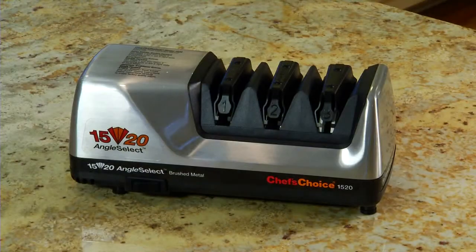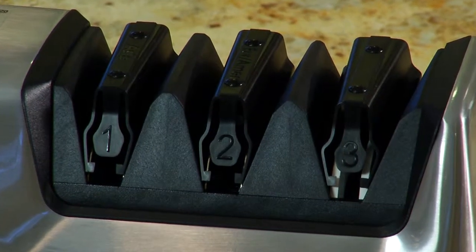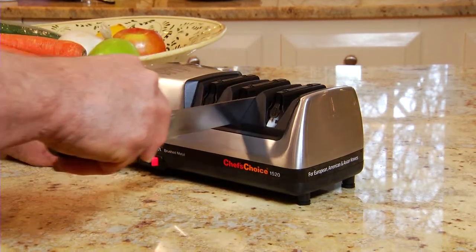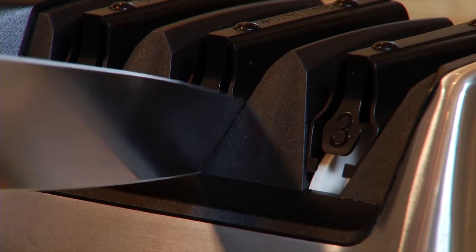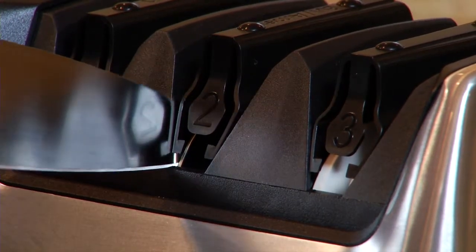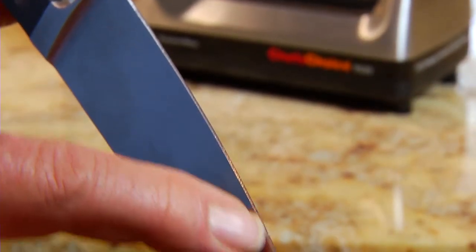For American and European knives, turn the machine on, place the blade in the right slot of station two, the center station, and pull it slowly toward you. Then make one pull in the left slot. Pulls are always done in pairs — one in the right slot, followed by one in the left. The goal in this sharpening phase is to raise a burr, or ridge, along the entire length of the blade.